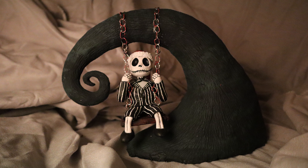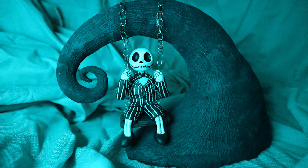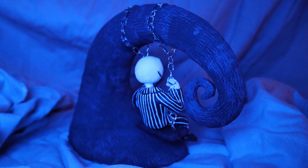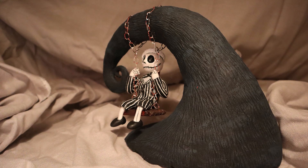I think that is it for this sculpture, and for this video. I hope you like little Jack — I am in love with him, I am so happy with how he turned out. I think he came out amazing. It is the first time I tried to make anything on a swing, and it just came out great. It shows that if you really take your time with it, then you can make something amazing.